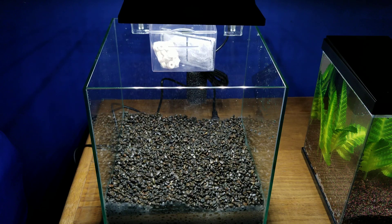Hey everyone, so this will be a setup of the new Top Fin Shrimp and Plant Oasis tank. First I'm going to show you guys what you get with this tank, then we're going to do the actual setup.